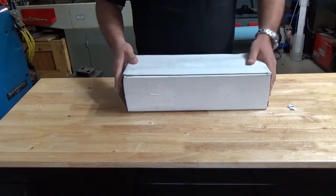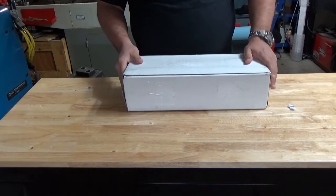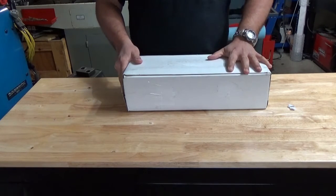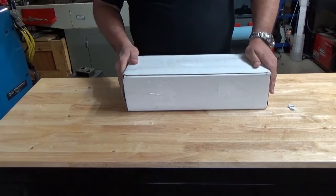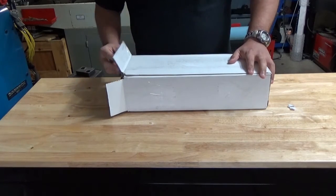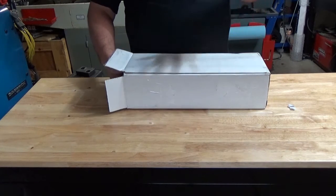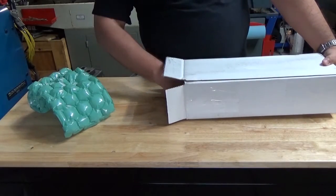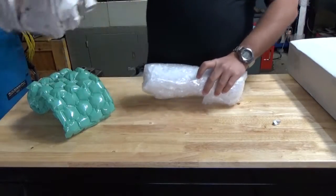Hi there YouTubers, Jose Quiñones the CNC dude here. I have a box that I just received - USPS was here. I truly have to unbox this like the unboxing of unboxings. I basically just opened up the table, I have not looked at what's inside. I know what's inside and I just need to share this, record it and put it on YouTube, because I know you're gonna love this.